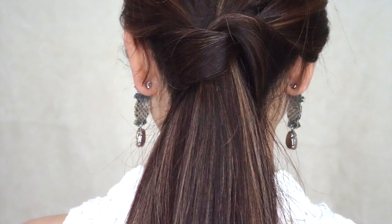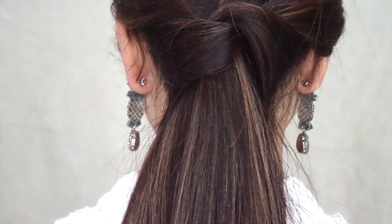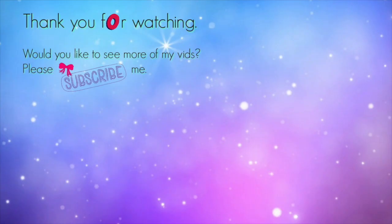And that's done. It is simple but yet so stylish I reckon. Thank you so much guys for watching. If you like my videos and want to see more of my videos, please like and subscribe. See you all next time and have a great week. Bye!